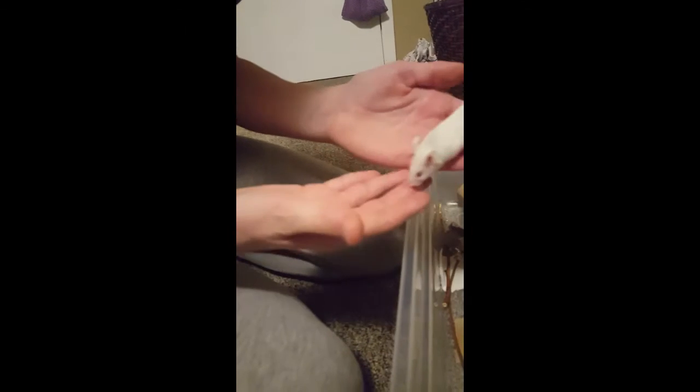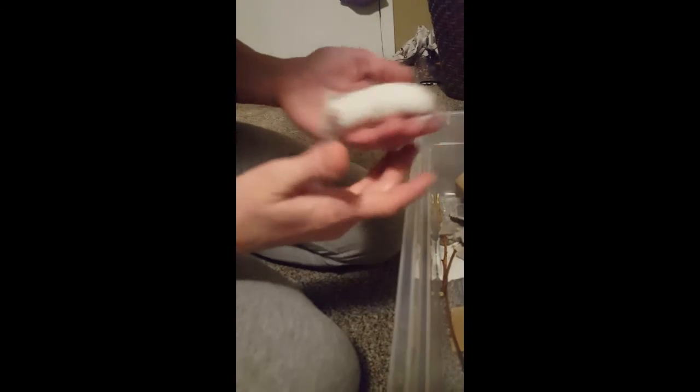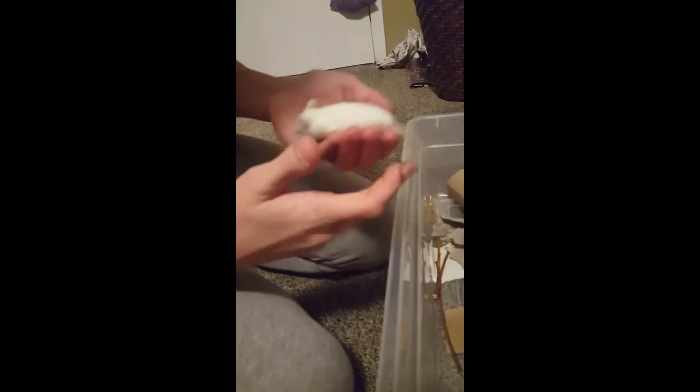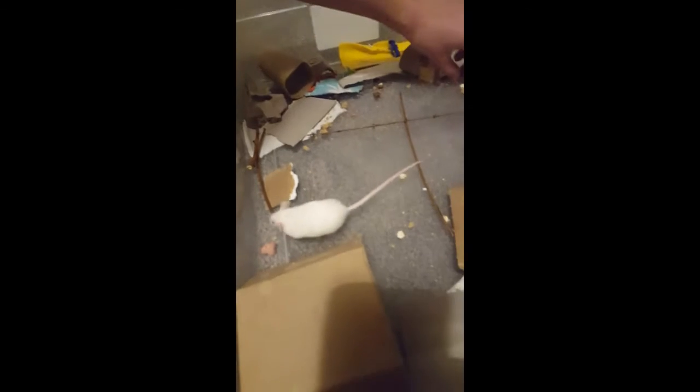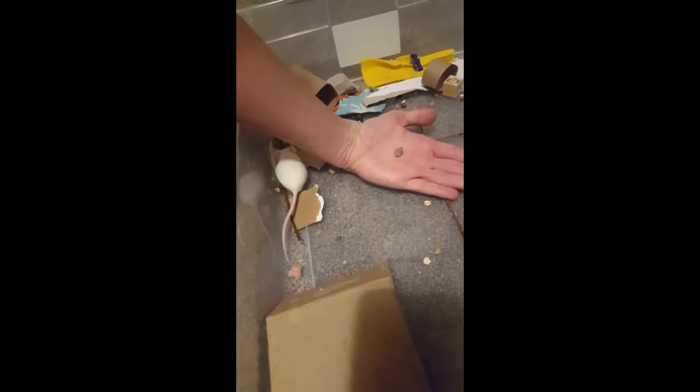Just kind of playing around with them like this, letting them do some exercise on your hand sometimes. But make sure not to hold them too long for the first couple tries — just do that food thing again and have them get used to your hand.